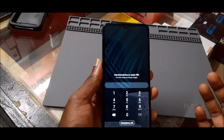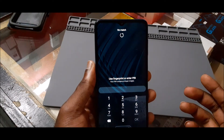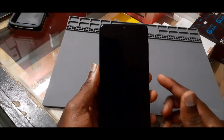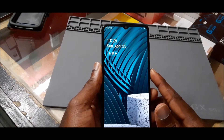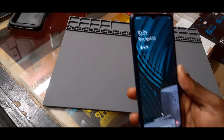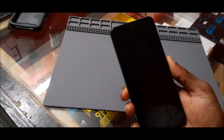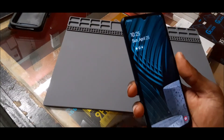Let's go ahead and try this out. Normally the phone will ask for a PIN, but as you can see, it's actually trying to pick up my face. Because of my camera, we are going to unlock with the face.